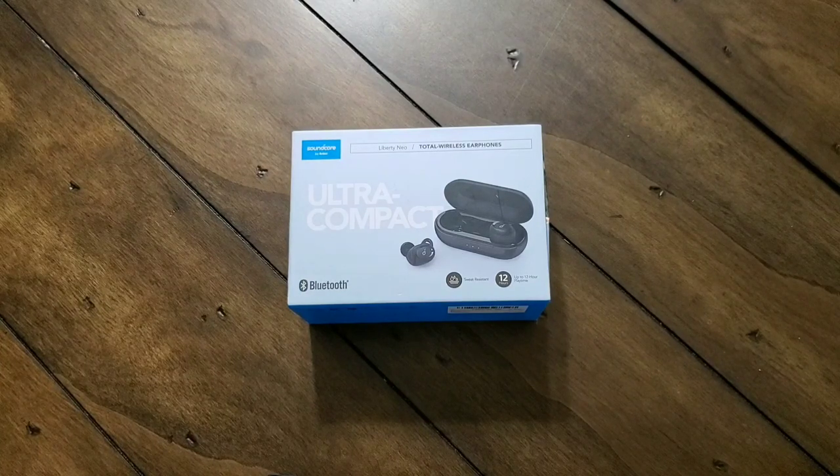Hey everybody. Welcome back to Tech Odyssey. Today I'm here with the review of Anker's Soundcore Liberty Neo wireless earphones.